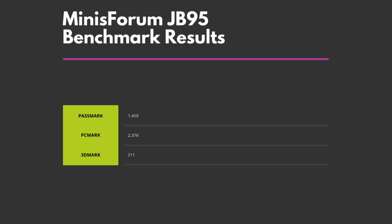As you can see the JB95 is on the lower end of system performance, which is reflected by its processor. It is suitable for your day-to-day tasks whether you're working at home or in the office. For working with office documents it does the job and can play videos just fine. If you are looking for some gaming on the side we would recommend looking at one of the higher specification Mini PCs that we sell, as this one is not suitable for gaming.